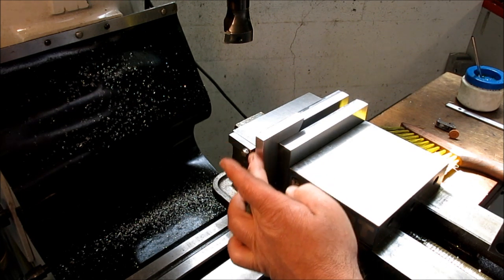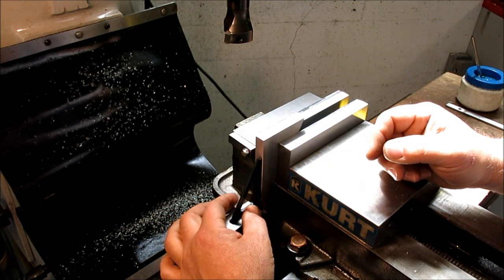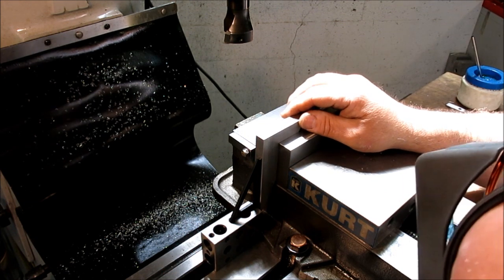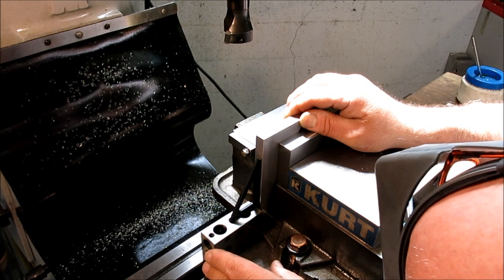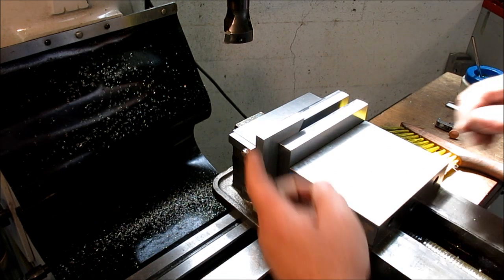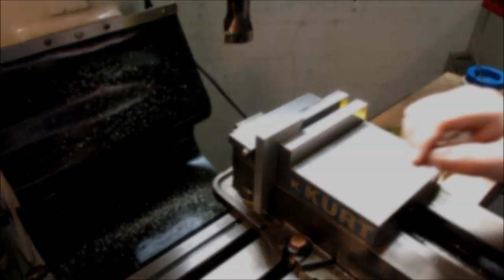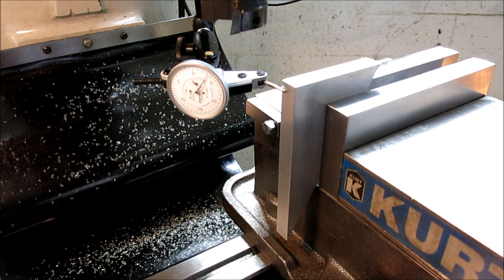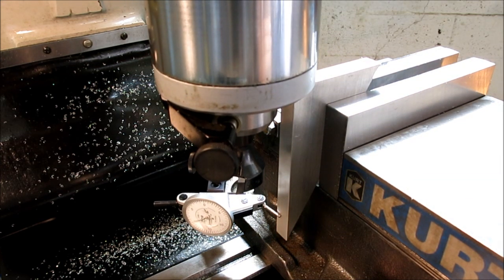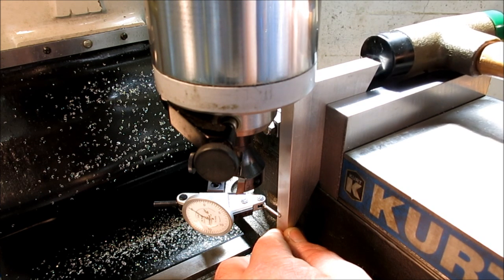So we're back on the mill and I've got our reference edge vertical now. What I'm going to do is just bring it in to kind of roughly square. We're going to use the little triangles here — this just gets us kind of close. I'm just lightly snugging the vise. Now I'll get an indicator and we're going to sweep this edge vertically. And then we'll mill that and then we'll check it. So we're just going to sweep that vertically, the full length of it. We're seeing about 10, so let me just take about half of that out.